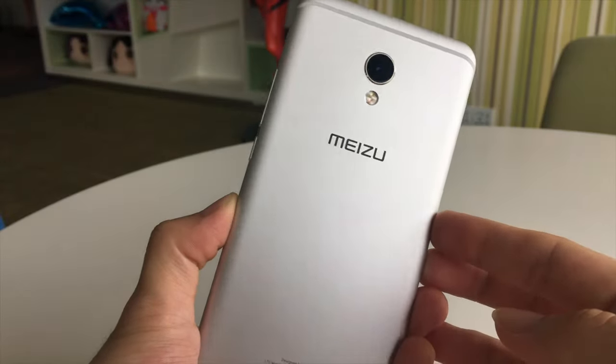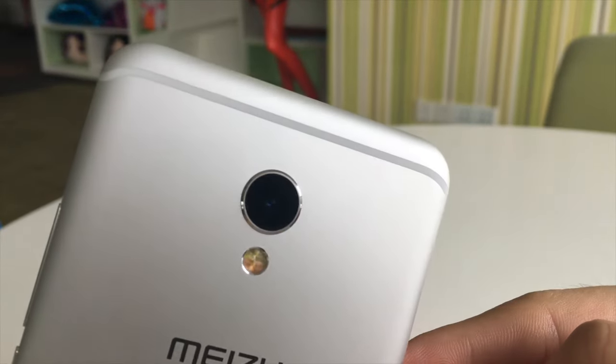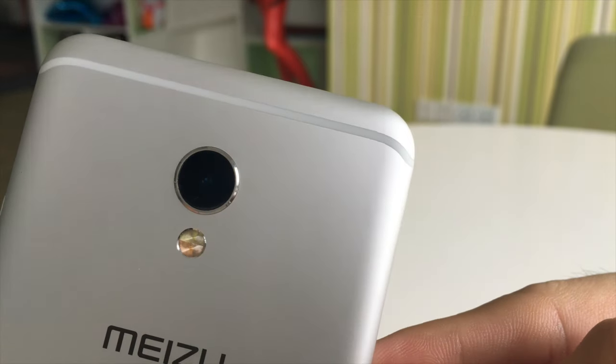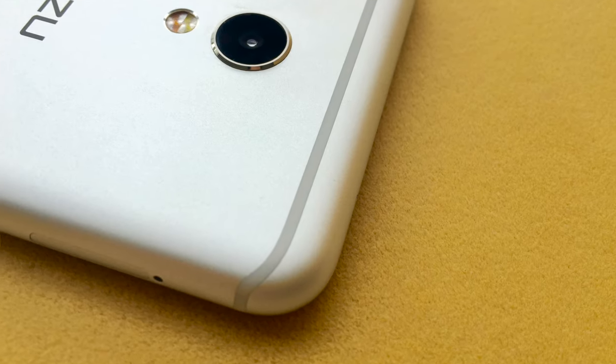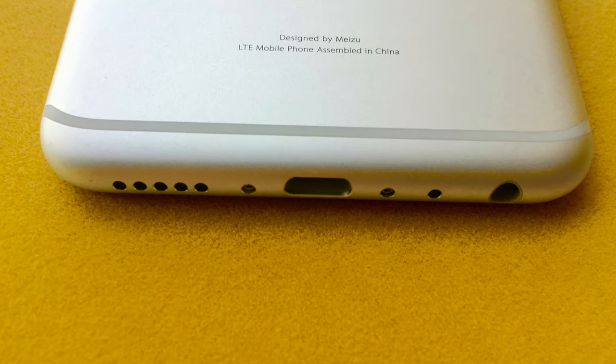On the back side we can see a similar design to the Pro 6 — a unimetal body with a 3D nano-mounted structure antenna design, which makes it precisely integrated with minimal margins.